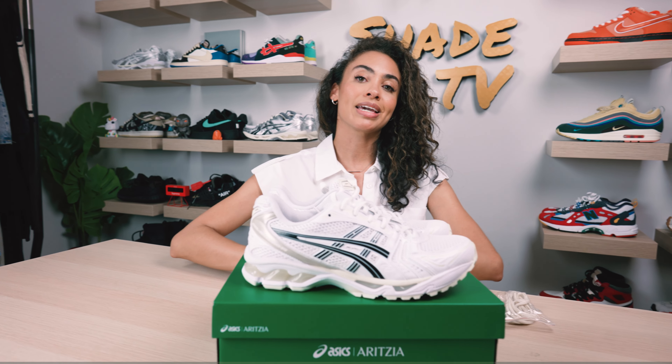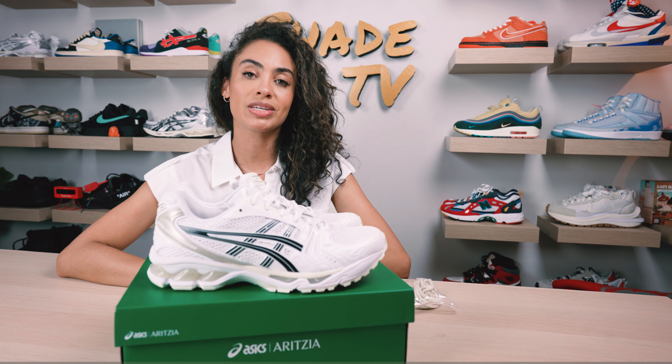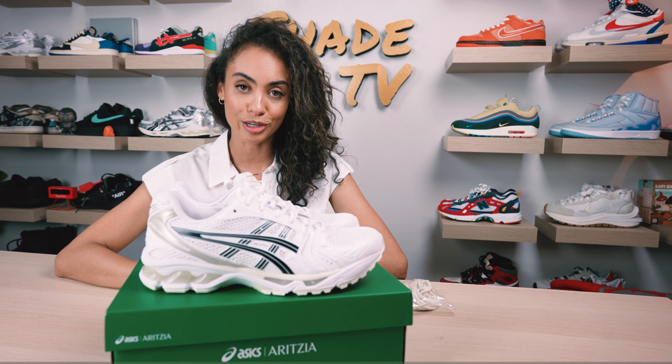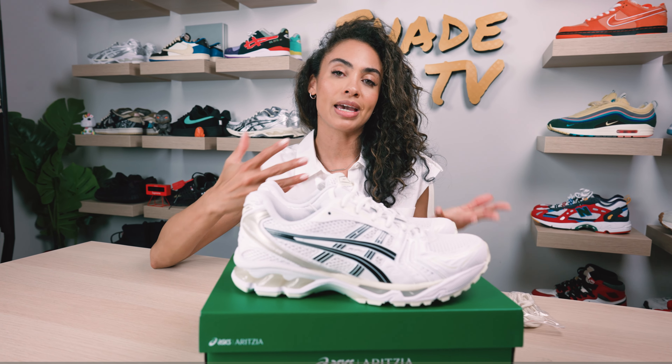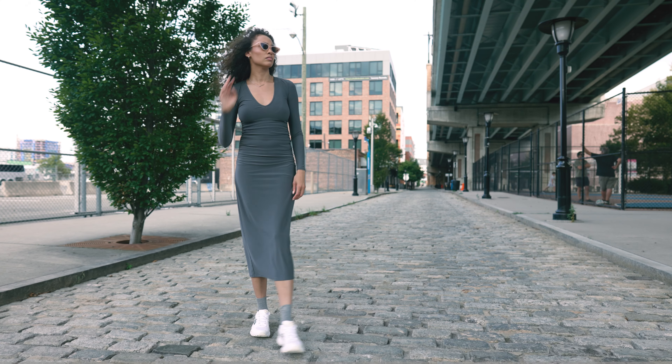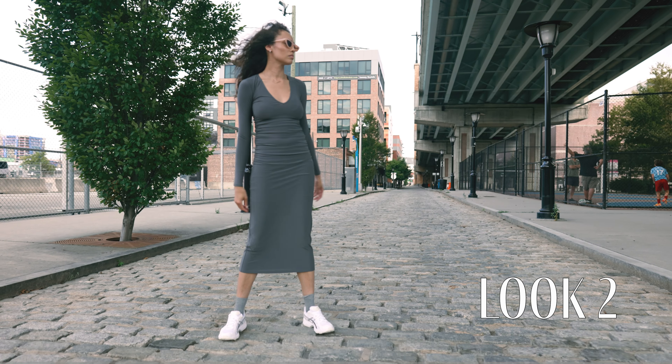For the second look, I kept it again monochromatic with a maxi long-sleeve tight-fitted dress in a charcoal gray tone. Definitely a dressier feel, but I feel like this sneaker is meant to dress up just because of all the metallic cues present throughout.